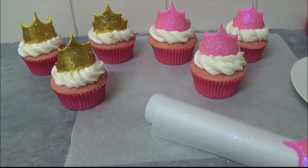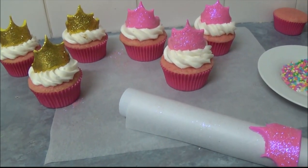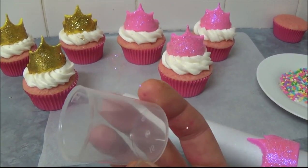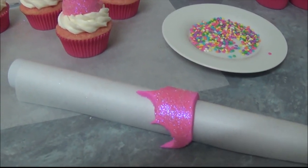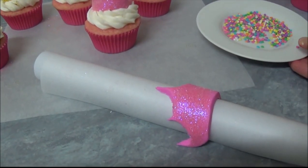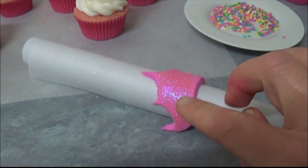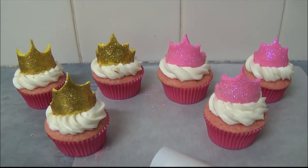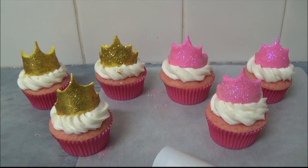The process is the same: roll out fondant, cut it into the crown shape using a plain nozzle, clean round cookie cutter, or a small glass. Attach the confetti on top, brush with water or sugar syrup, and sprinkle with rainbow dust. And here we are — beautiful crowns that will definitely please little girls! Thank you very much for your time. Everything will be in the description box. Until next time, goodbye!